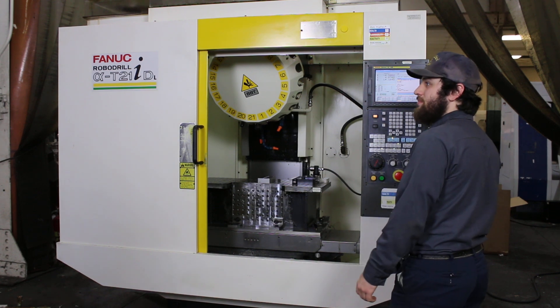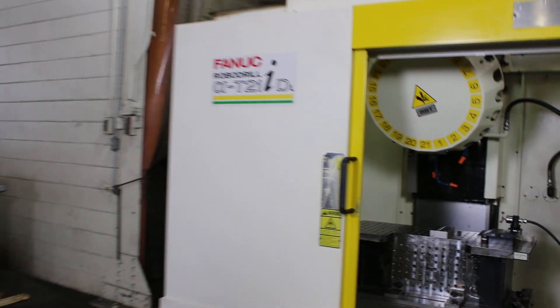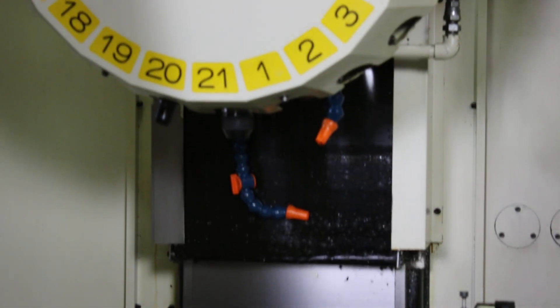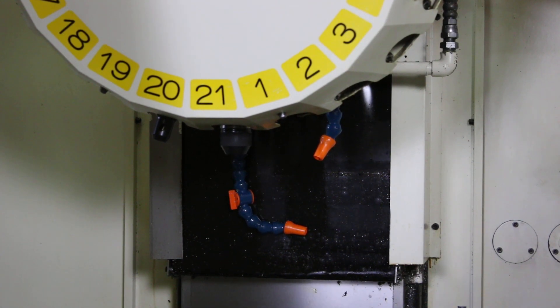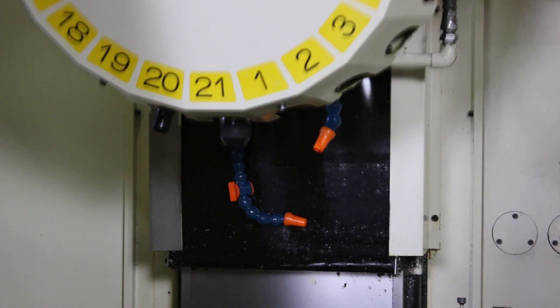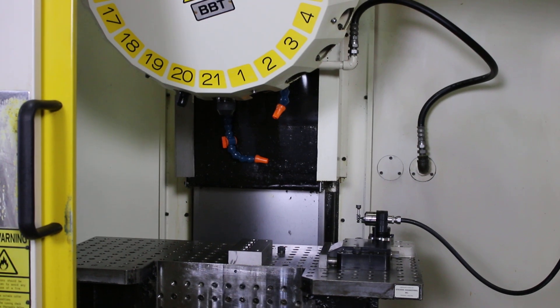Right now the spindle is on 3,000 RPM. 5,000 RPM. By the way, 8,000. Also, by the way, this machine is set up with a Renishaw tool pre-setter. That's 10,000 RPM.